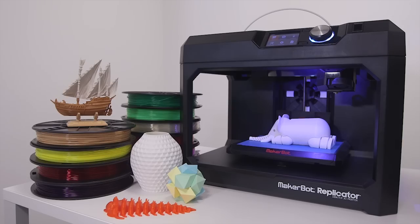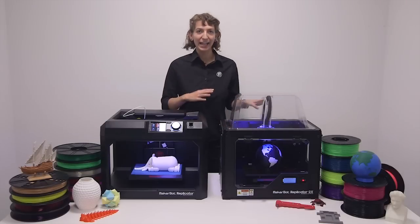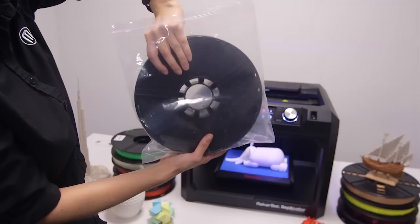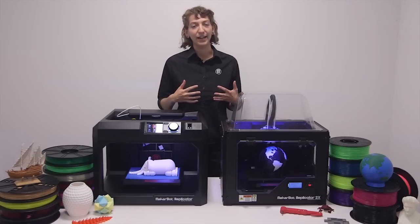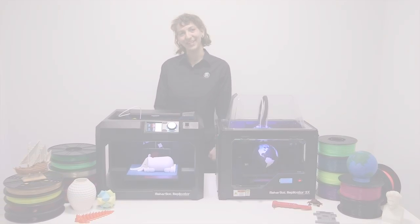PLA can break down in a landfill; ABS will not. With both PLA and ABS prints, make sure you unload and bag the filament if it's going to be a while before 3D printing again. These filaments could absorb water from the air and swell in humid environments. On behalf of MakerBot Learning, thanks for watching.